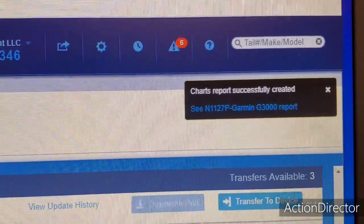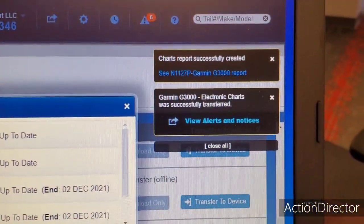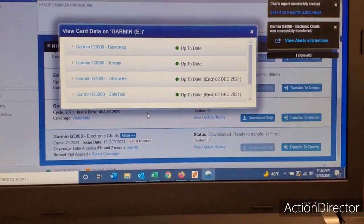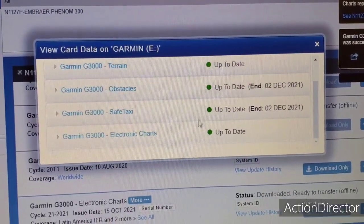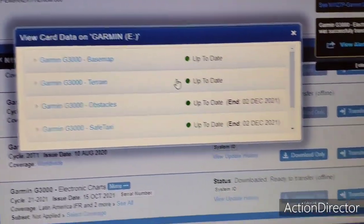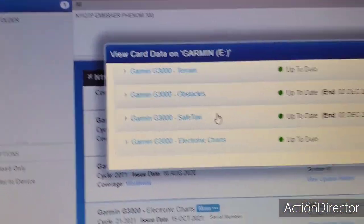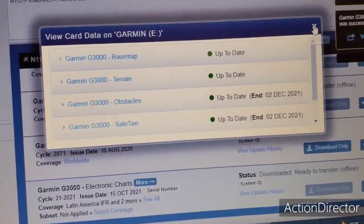It creates a report. When you look at the report it tells you what's changed. It says it's successfully transferred. I just eject the SD card and do it for the next one. If you scroll through the card it'll show all of them green — up to date, up to date. The end date is 02 December 21. It looks like obstacles and safe tax I will have to update, but I see them coming up anyway. That's what it'll give you.